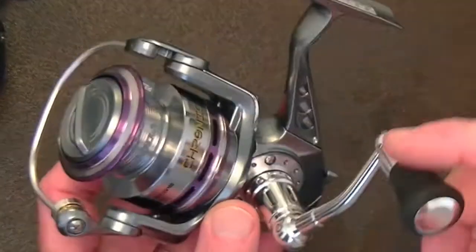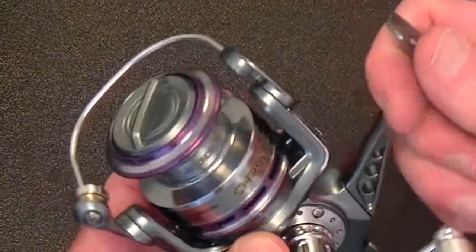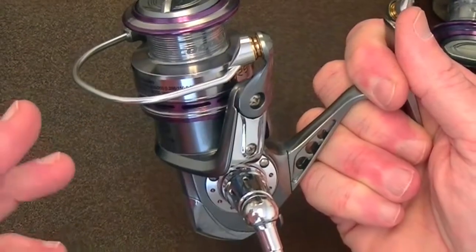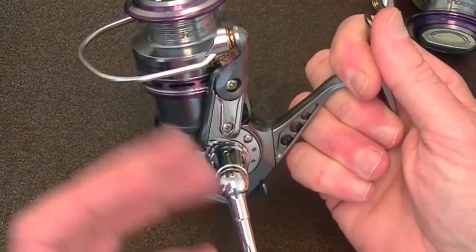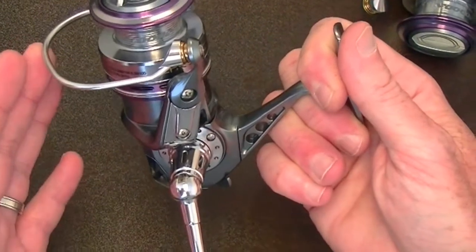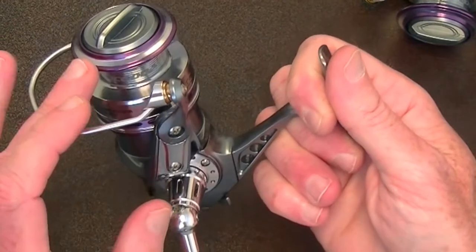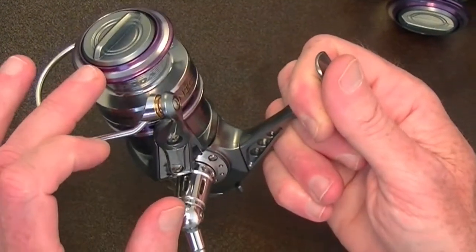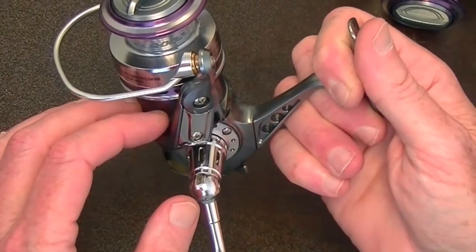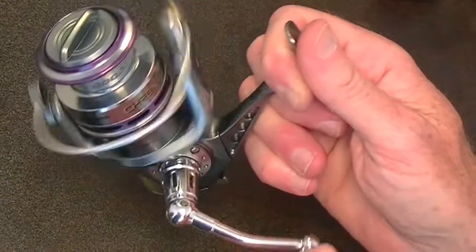Here's the CS reel. This is the baby brother of the ERS, which we'll talk about in a second. This is a beautiful reel. It comes with eight plus one ball bearings — eight ball bearings and one anti-reverse bearing. It has many features, including a double bearing under the spool, and comes with carbon fiber drags as standard equipment. Reels that sell at three and four times the price from major manufacturers do not have the features that this reel offers.